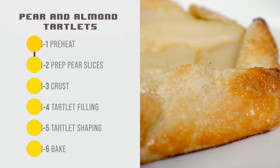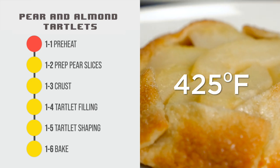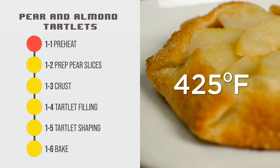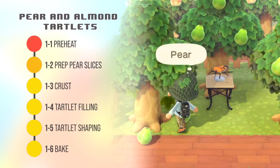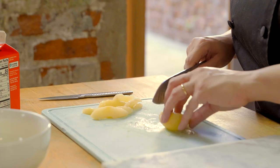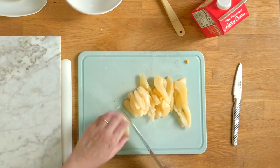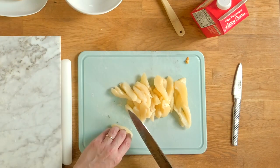First off, you're going to want to preheat your oven to 425 degrees Fahrenheit — this baking temp is usually used for anything with a crust. There will be no need to shake down any pear trees on your island today; just grab those canned pear halves and cut them into quarter-inch thick slices. We're opting for slicing instead of dicing to keep that pear shape.